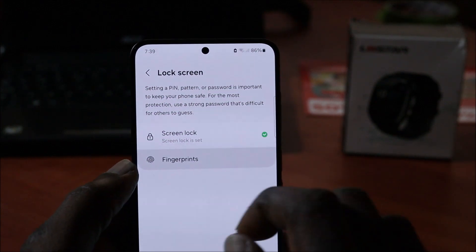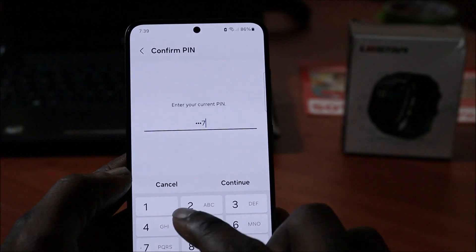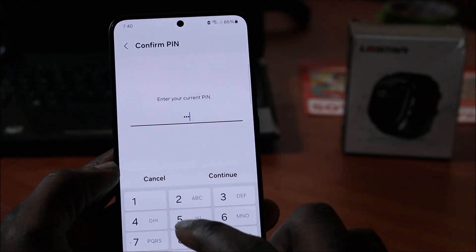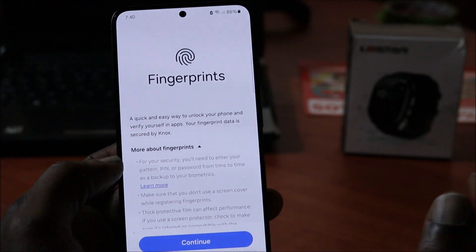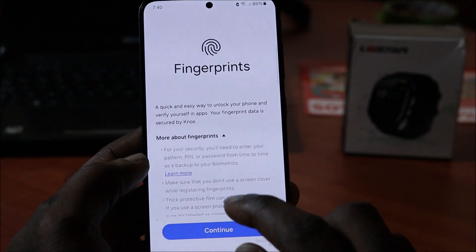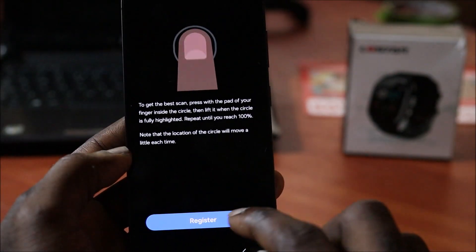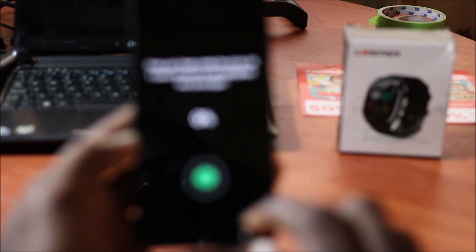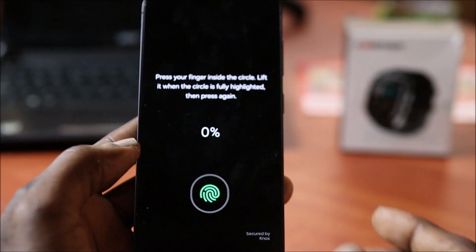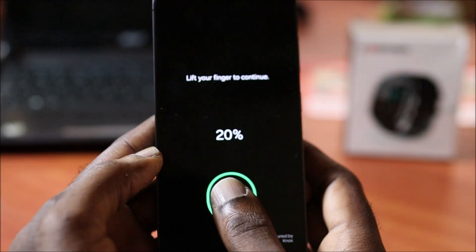As you can see, the Lock Screen is created. Now we want to do the fingerprint. You have to enter your PIN, pattern, or password here. Once you've done that, to set up the fingerprint, click Continue, then click Register. We have to put our thumb here and as you can see it started to scan.